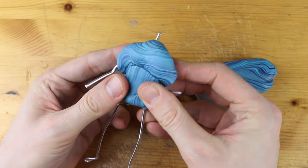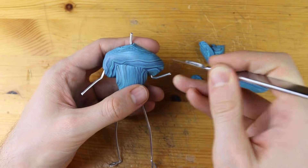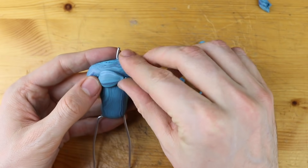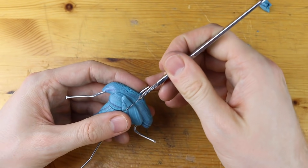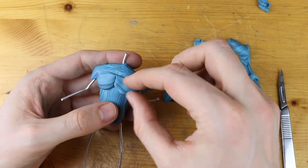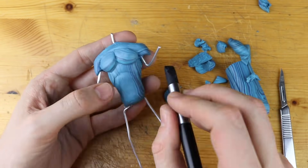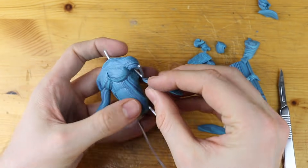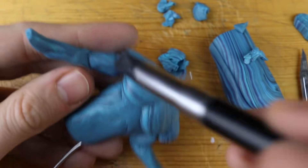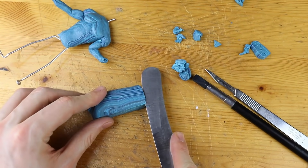We can put it onto the wire skeleton of our prisoner. While mixing the clay you can see that I really tried to get this pattern into the clay because the skin of the prisoner looks so dirty and you can see all the muscles inside — this is how I try to achieve it. These are the muscles on the arms as well and he already looks very great I think.